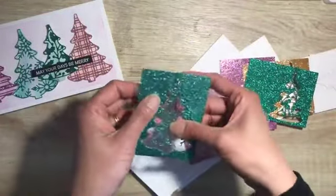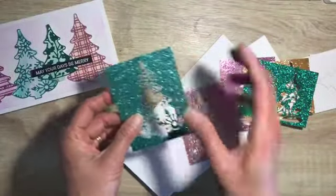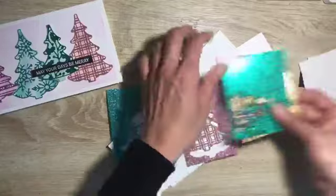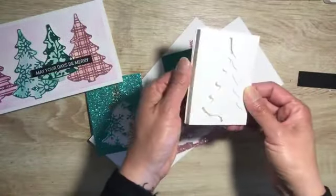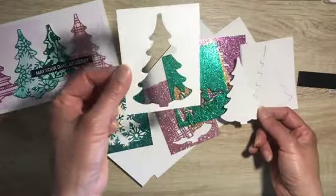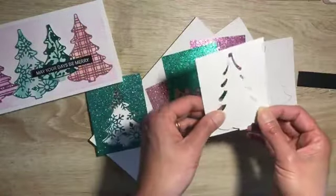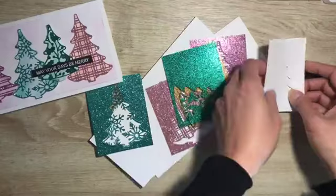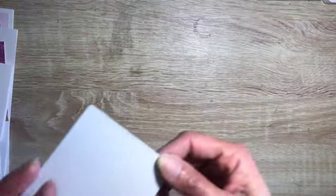Yours will come already with adhesive sheet, but mine doesn't have adhesive sheet, so I will actually demonstrate that part as well. And then you'll have all these trees as well — there will be five of them, all die cut. We won't be using the negative, but I'm including them so you can use them. We are going to be using this positive bit. Before we carry on, let me demonstrate how to use the adhesive sheet.